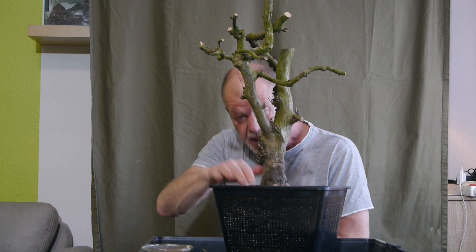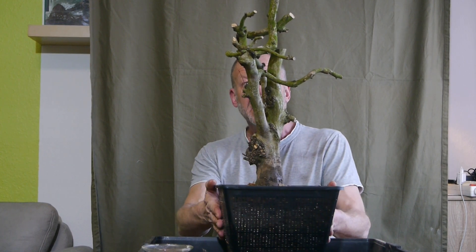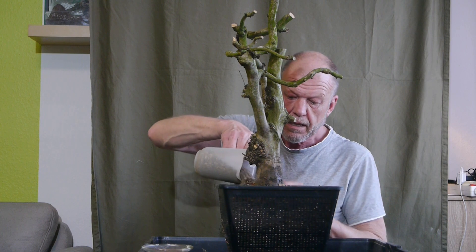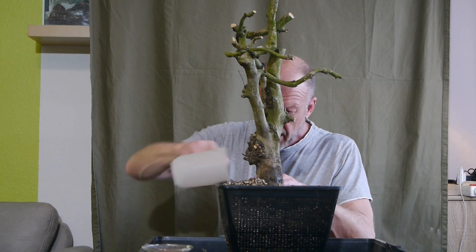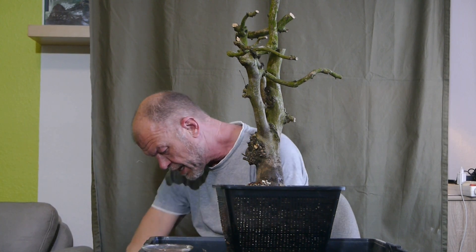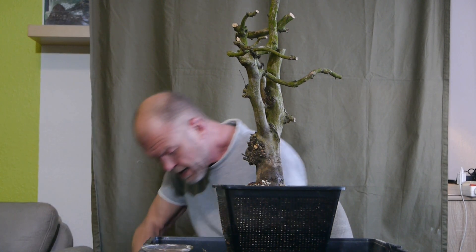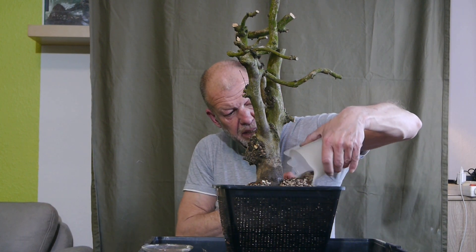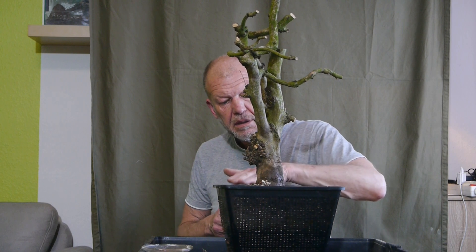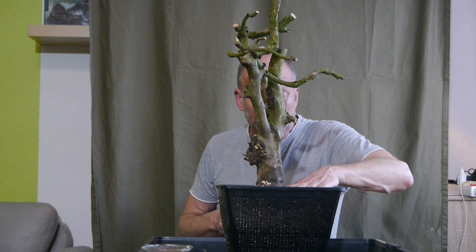Etwas von meinem uralten Bewurzelungssubstrat-Hormon habe ich mit reingepackt – mit aufgelöst und dann mit Mikroorganismen ins Moos getan. Jetzt fülle ich das Ganze auf eine Ebene rauf. Ich mache hier wieder meine sprichwörtliche Sauerei, aber das seid ihr ja schon gewohnt. Da kommt noch ein bisschen Moos raus.